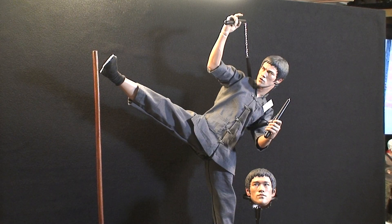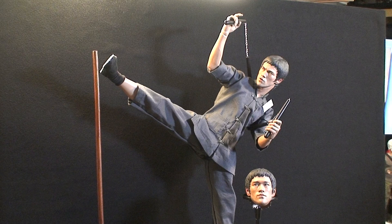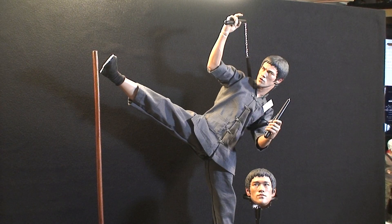There's a lot of detail on this figure. The only downside is that both head sculpts have the eyes fixed to the right, but other than that this figure is badass. If you can pick him up, do so — he'll look awesome in your collection, just as he looks awesome in mine.